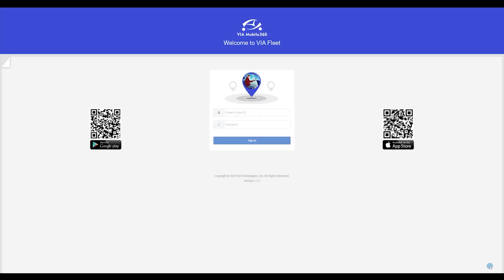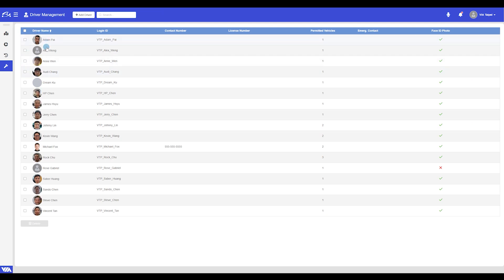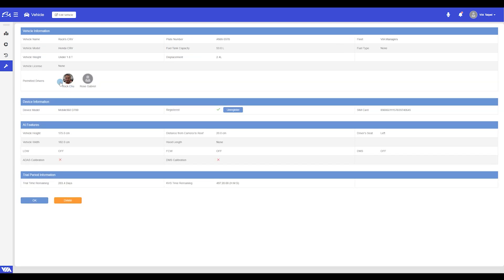If you've completed the previous step successfully, you should already have the vehicle and driver profiles created inside your fleet management account. Let's go inside Rose's profile as an example. Here you can see there isn't much information about Rose and she has not uploaded a face ID photo yet. You can also see all the cars that Rose is allowed to drive. If we click on the car icon, we're inside the car's profile and can see all the drivers allowed to drive it. Notice that where it says DMS calibration there is a red X — that's what we're going to change in this video.